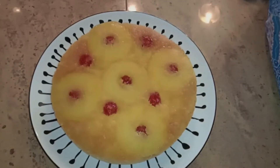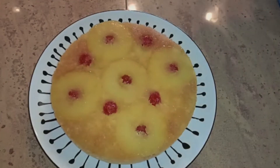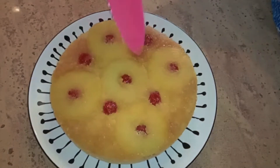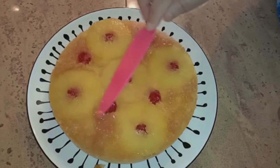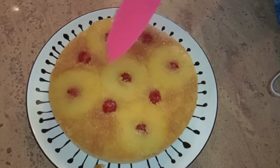This is the pineapple upside-down cake. If there are any bold patches after removing the cake from the pan, just scrape out the caramel from the pan and fill up the gaps.